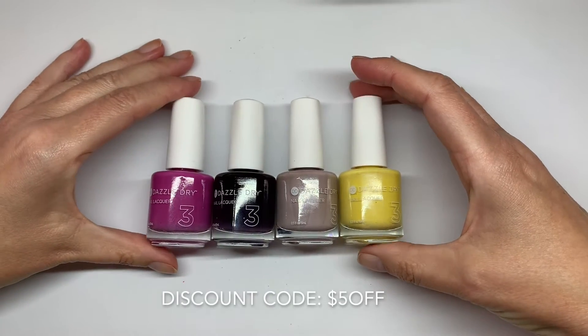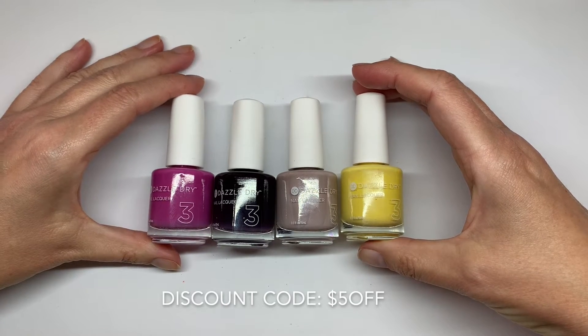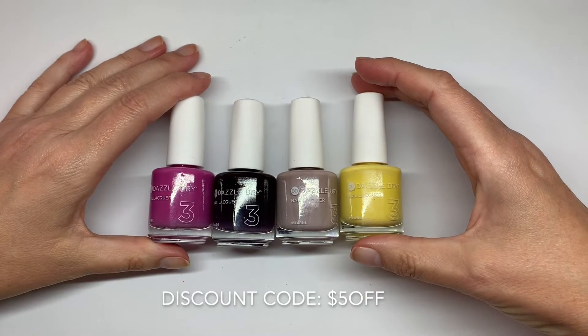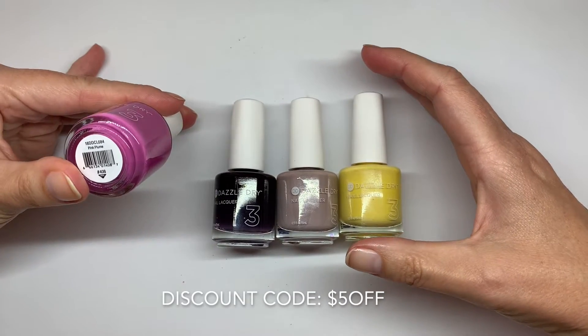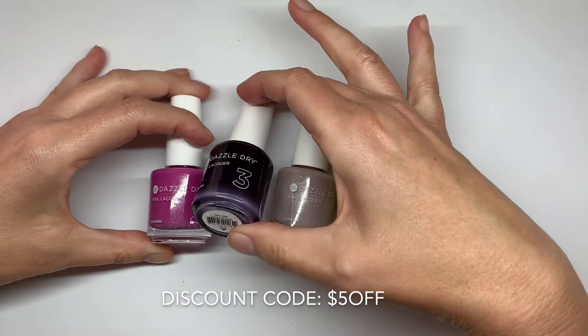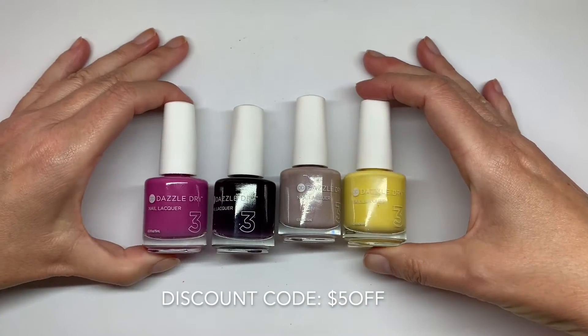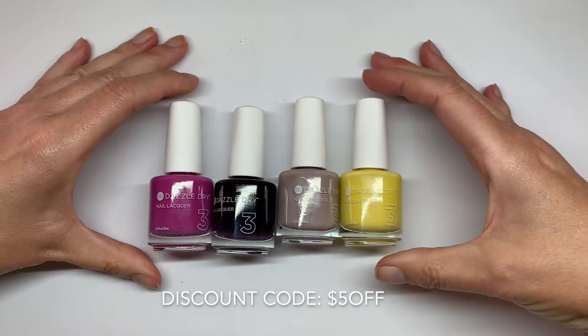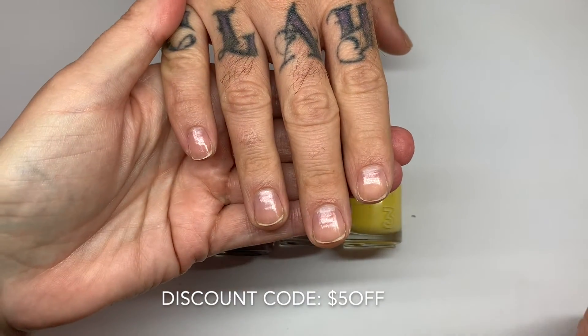Hi everyone! In today's video we are going to show you what the Five Dollar Friday is today. Four colors — the usual Pink Plume, Pumped Up Purple, Broadway Beige, and Sahara. They're very good colors, very good formulas, so we are going to show you how the colors apply and talk about the formulas on these nails.